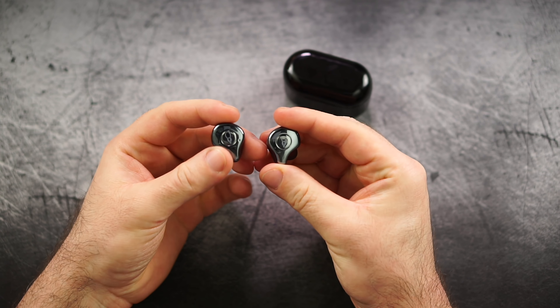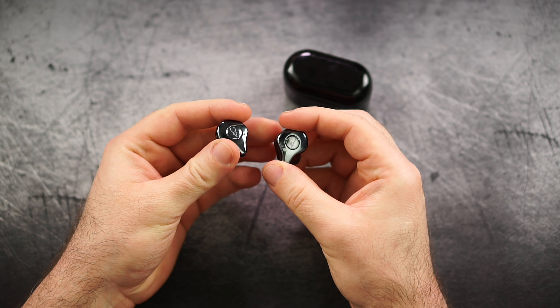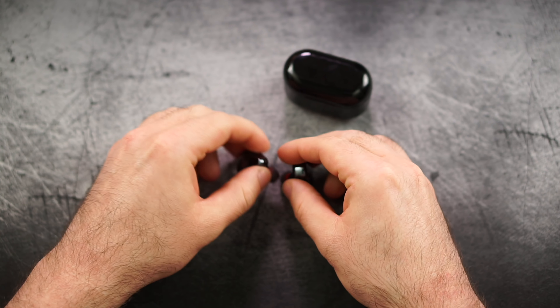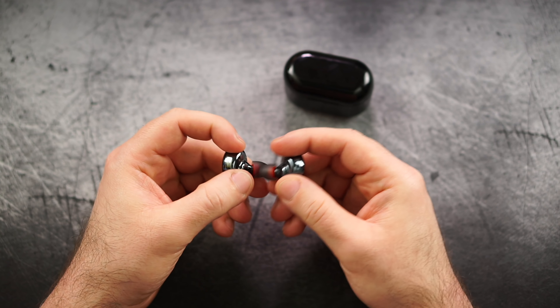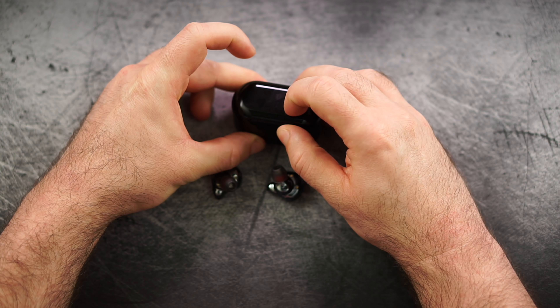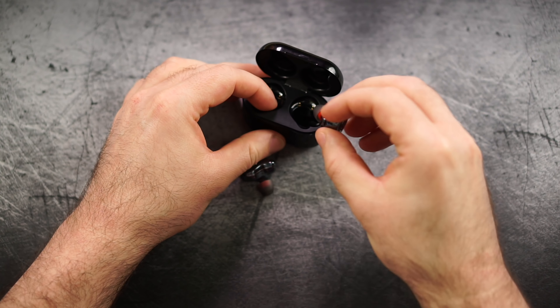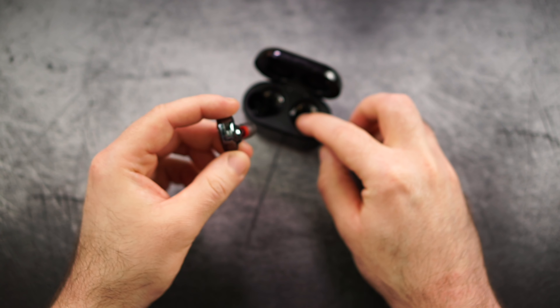Comfort and fit — really good. Now let's talk about the controls. The codec is not perfect because it supports AAC on paper, but every time I check the developer settings it refers back to SBC, and there is definitely an obvious delay. Even though once you take them out, they usually pair very quickly and the connection was stable at all times — I had no hiccups or anything like that.